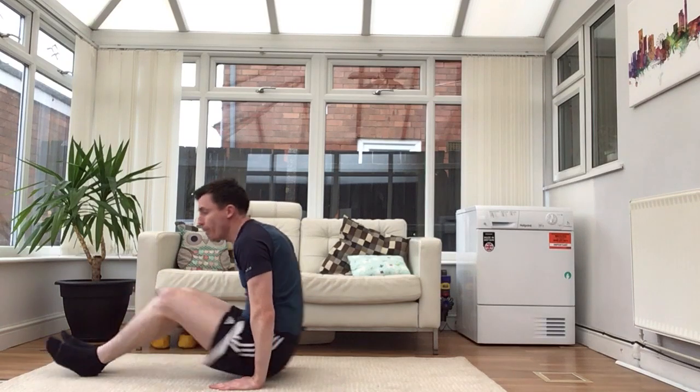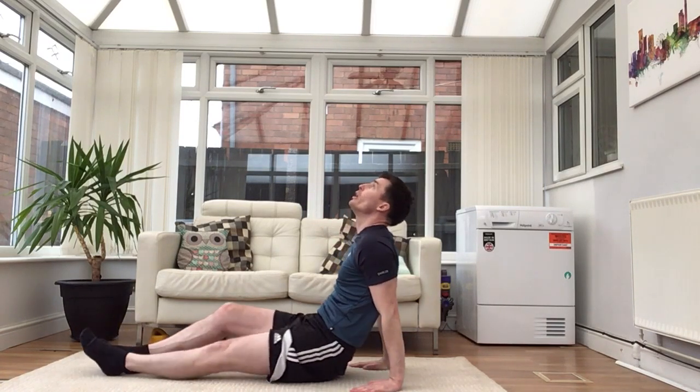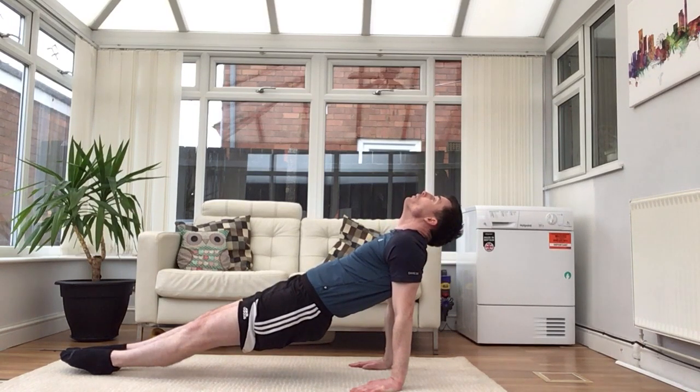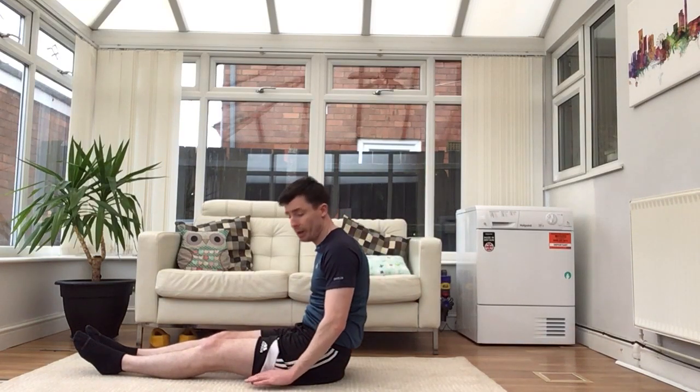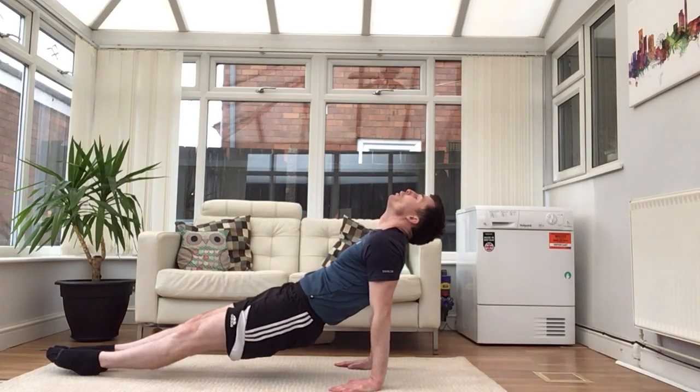You should be in this sitting position now — keep those toes pointed, always in gymnastics. Now we go into the back support: hands next to you with fingers pointing forwards, feet still together, and we just lean back looking backwards with a straight body and we hold — one, two, three — down. Try that once more: hands by your side, toes pointing forwards, nice straight body, looking up — one, two, three — down.